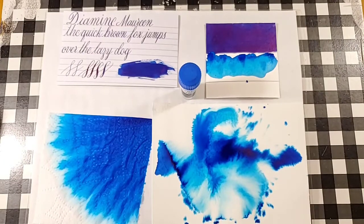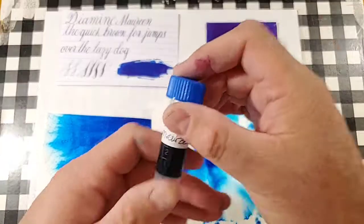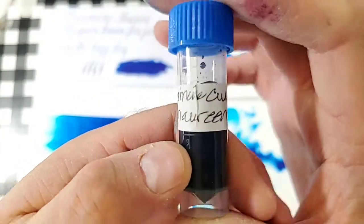Welcome ladies and gentlemen to the Marilyn Darling Show. Today we're going to be doing another blue ink from Diamine — Diamine Maureen.